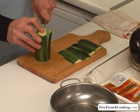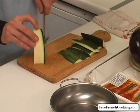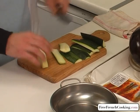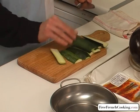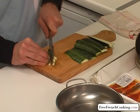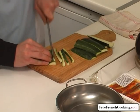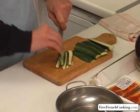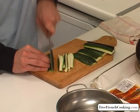We'll do the same thing with the second half, cutting very carefully. Then we're going to take the skin and dice it very finely into little squares, about a millimetre. Take your time, no need to hurry — you risk cutting yourself, which makes cooking a little difficult.